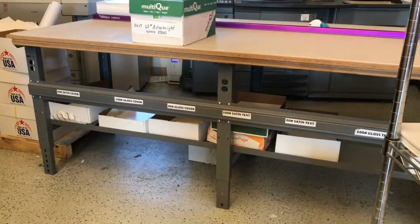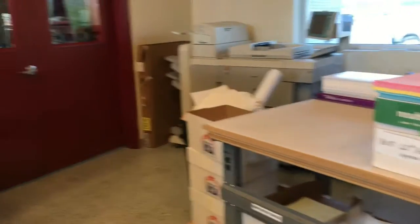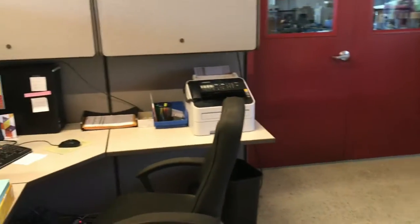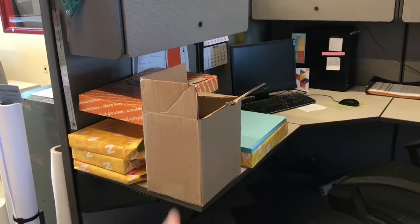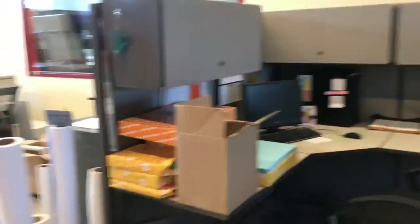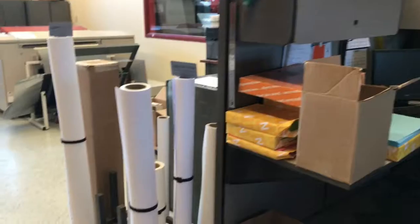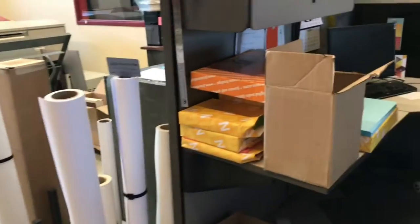We also have tables which are not on wheels, and our other black and white copier. Over here we've got a desk. The paper in the corner is usually not there because we started to clean up. This right here is for the Epson poster maker — all of our media that we use.